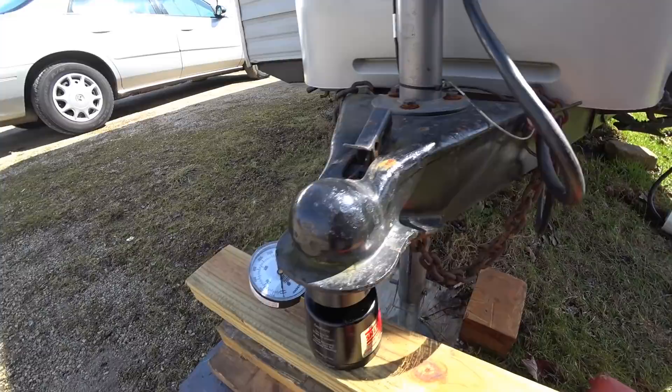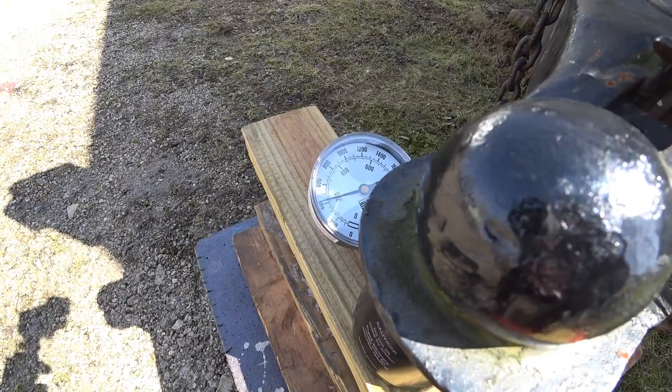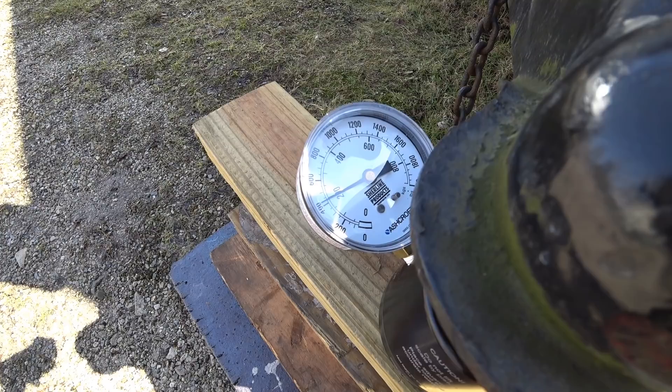So we're at 400 now. I'm going to try to set up the camera. The reason I've been considering my tongue weight is because of the way things get loaded in the RV and the difference it makes. Let me show you the inside of my RV — we're going to talk about weight placement and see how it affects the tongue weight.